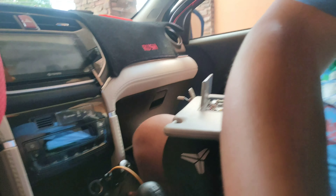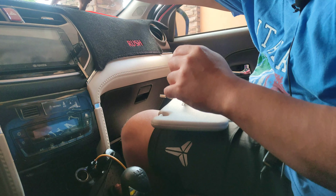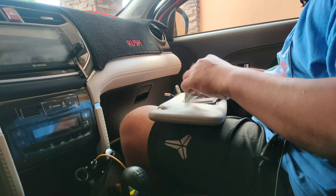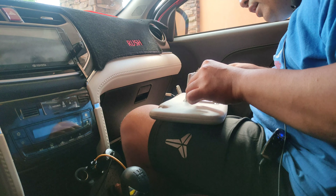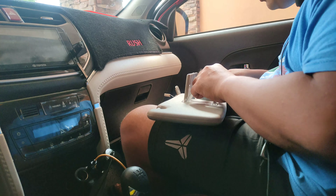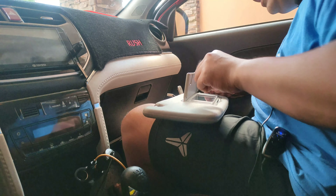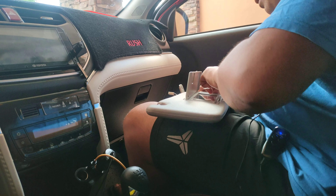Ilalagyan na natin ulit yung mismong takip. Again guys, for the complete detail ng pagtanggal at pagkabit ng ating vanity mirror light or yung sun visor light, ilalagay ko na lang yung link sa description section sa baba.